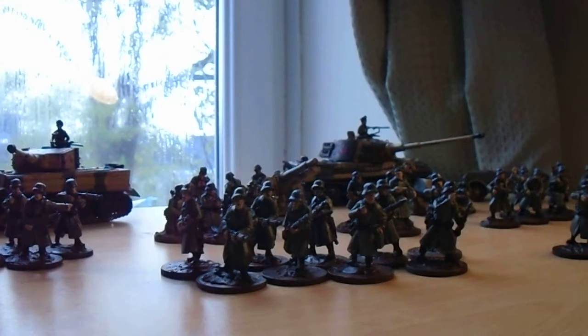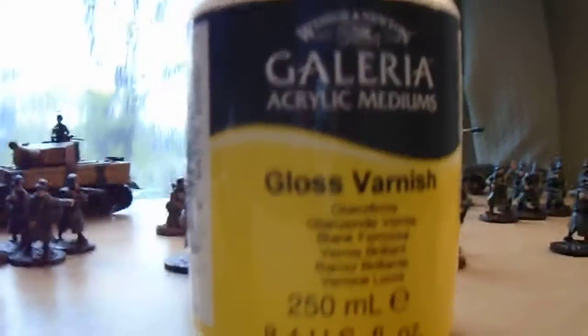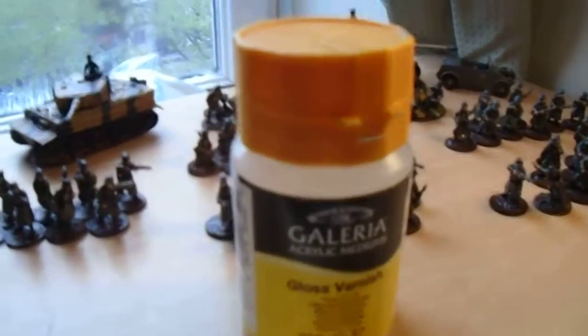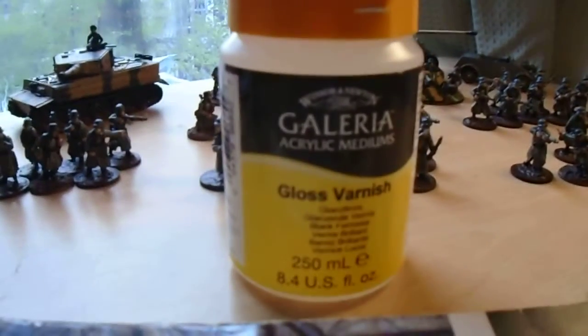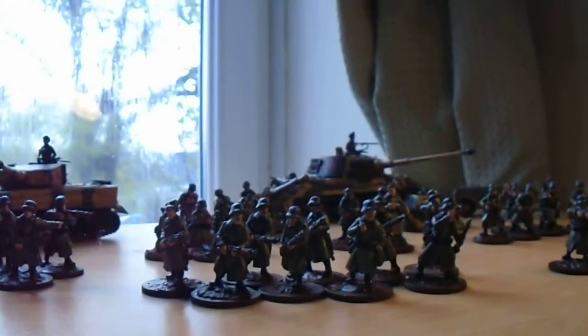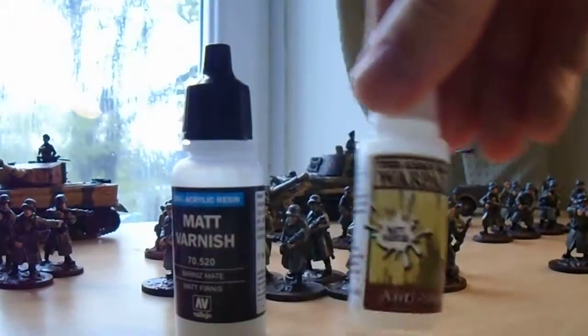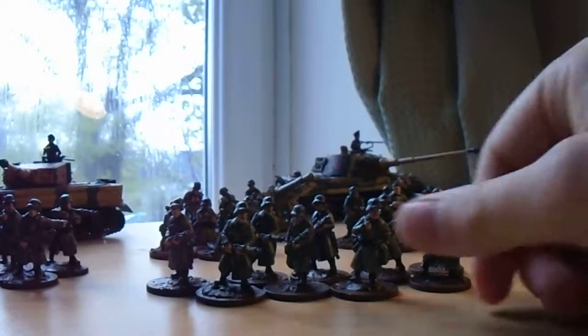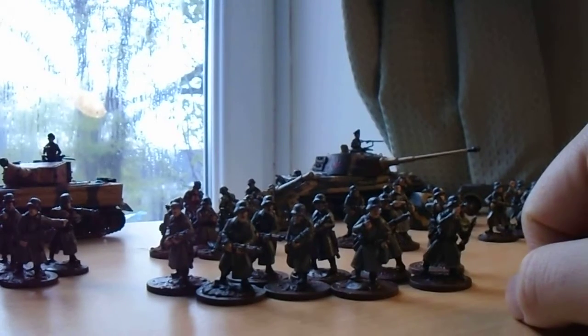White seems very unforgiving whereas black is great for beginners. And I varnished with gloss varnish from Winsor & Newton — really great stuff, and a big old pot of it. I think it was seven pounds, so I'd highly recommend it. But of course you do get a sheen on it, so then you go in with a brush-on or spray-on matte varnish just to take that gloss off, because I don't like it personally.